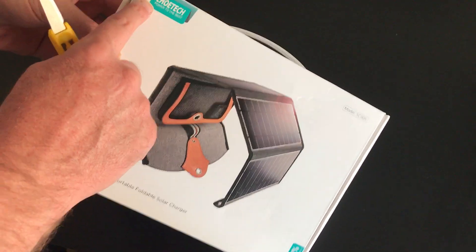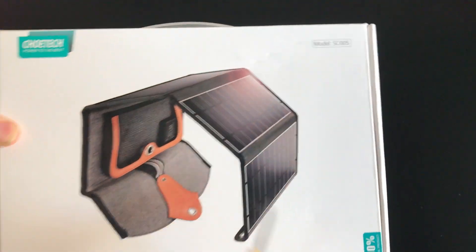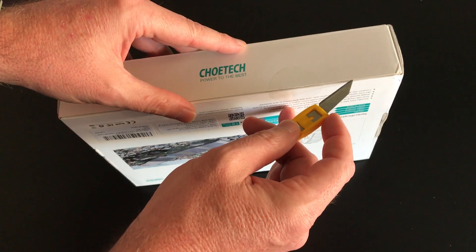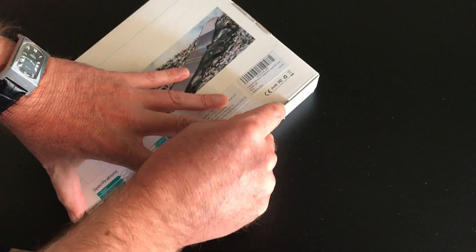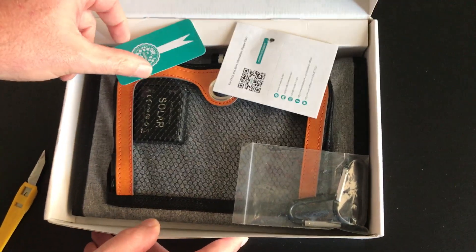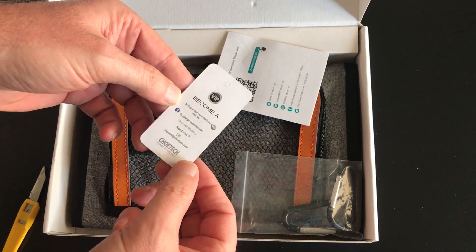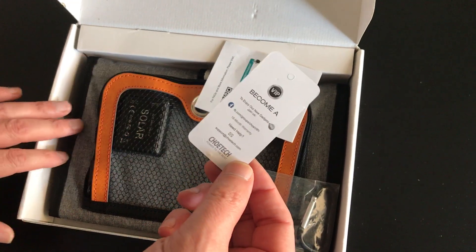Today I'm unboxing the Shoei Tech SC005 solar charger. Let's see what's in the box, and I will make a review later on how it performs. It comes in a nice box — they also have a Facebook page.